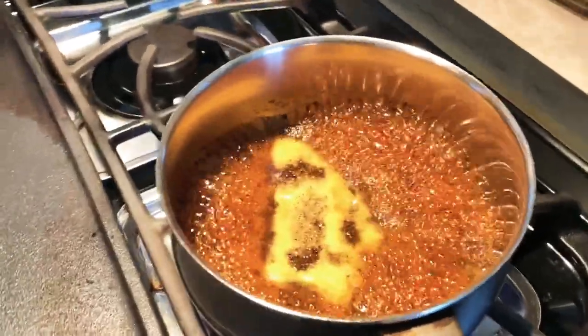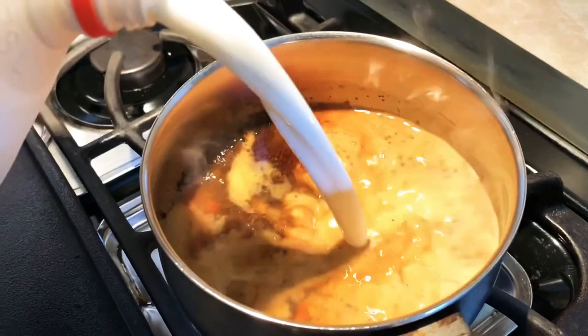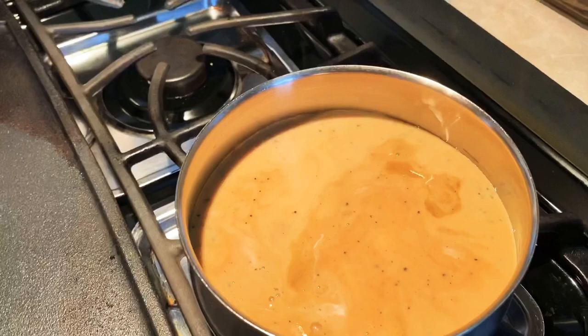We are going to add some milk. Milk again depends on how you like it — some people put more, some less. It depends on how many people you're making it for.